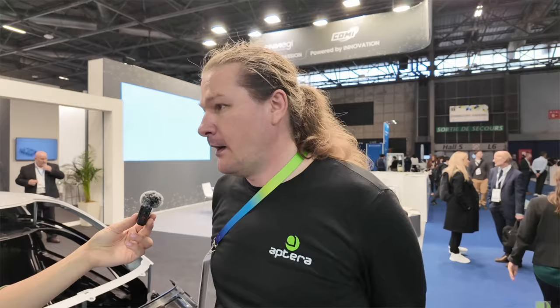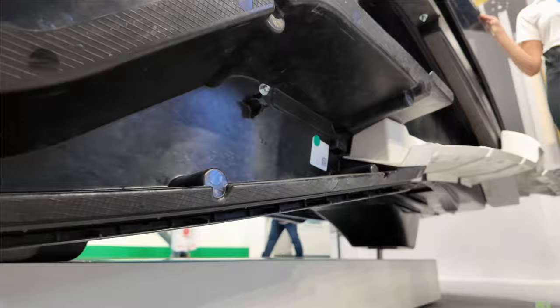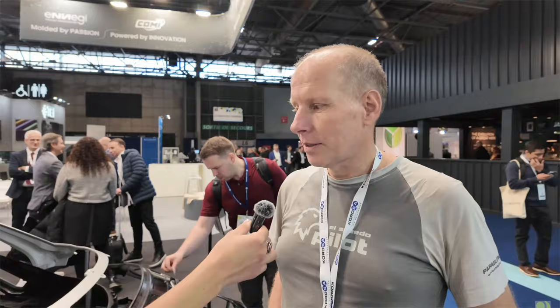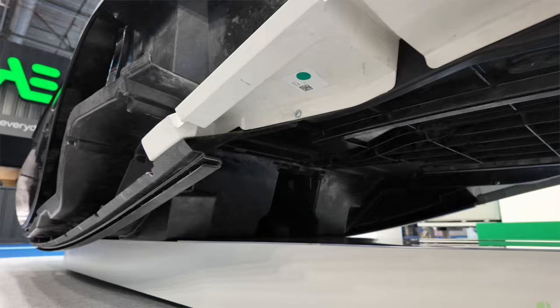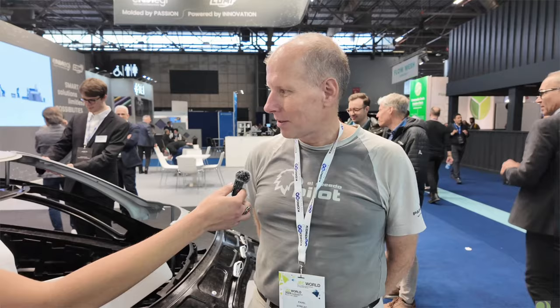This is actually awesome — it's a game changer that you can now go ahead and order that. You can't get it with the LE, so those getting their LE, that's more than likely not going to happen. But let me show you this video from a guy who actually has it and shows what it's like to drive with OpenPilot engaged, and he compares it to the driving assist that comes with the car.